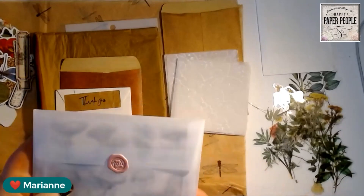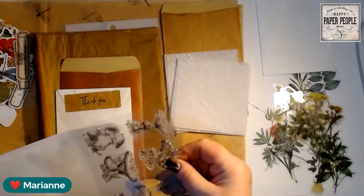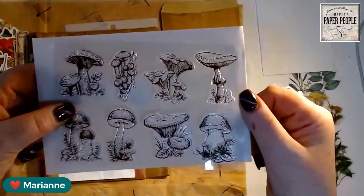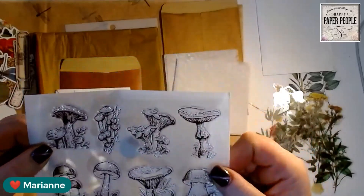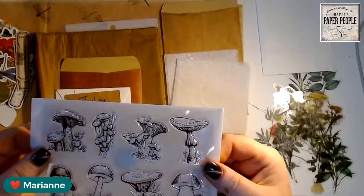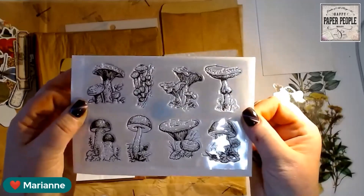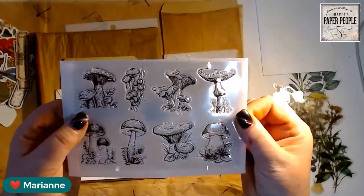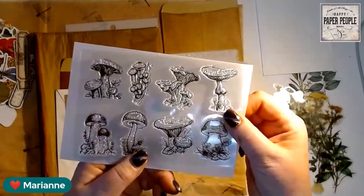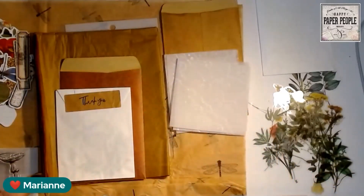Next is the glassine envelope — I already put the seal on these but it comes up. I love this section. There are eight different mushroom stamps on here. You can stamp in any color you want — archival black and then watercolor on them, use distress crayons with a wet brush, or watercolor pencils. Anything works. When I saw these I literally thought of Sandy and knew she'd love them.